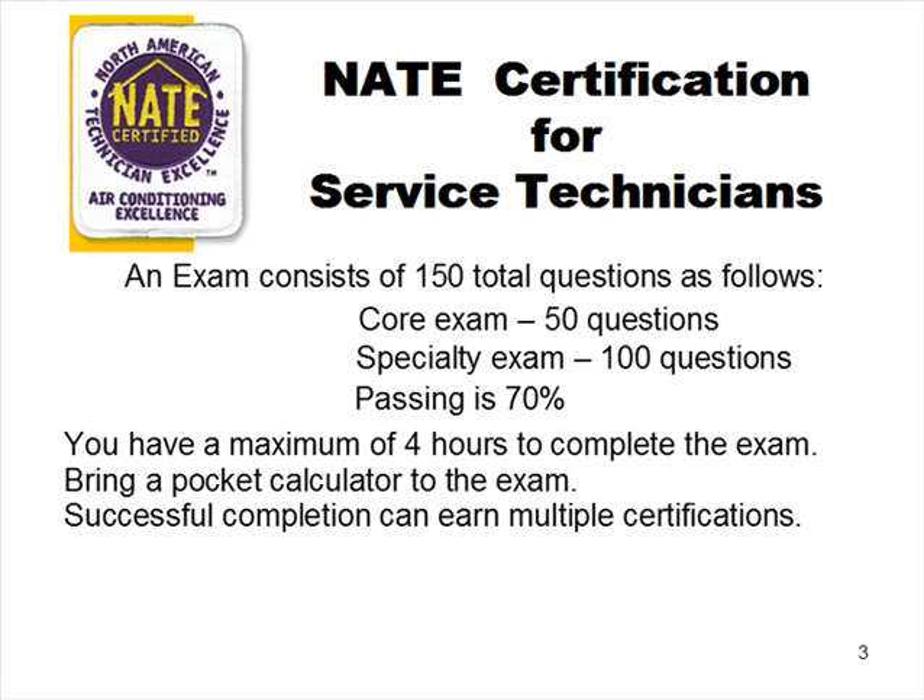Successful completion can earn multiple certifications. For example, if you take and pass the core exam and the heat pump service exam, you will receive four certifications: heat pump service, heat pump installation, air conditioning service, and air conditioning installation. Any time you pass a service certification exam, you automatically get the installation certification for that same specialty. In the case of heat pump, you get not only the heat pump but air conditioning as well, because heat pump is an air conditioning process.